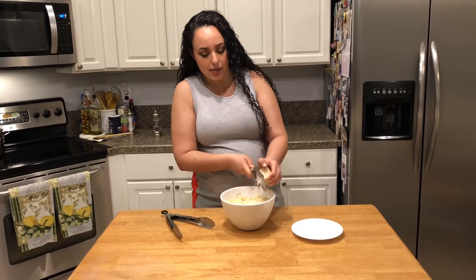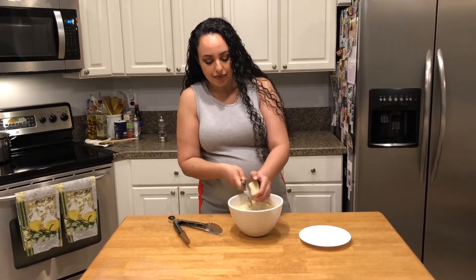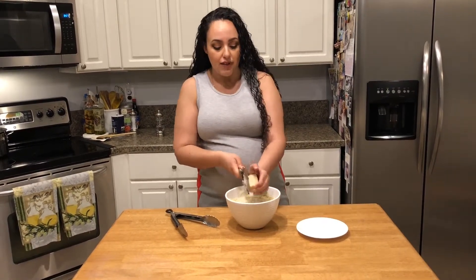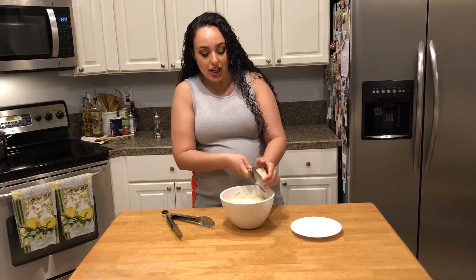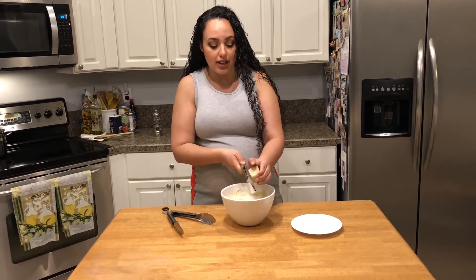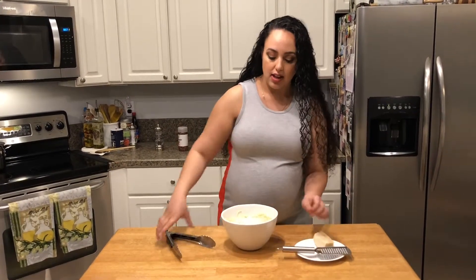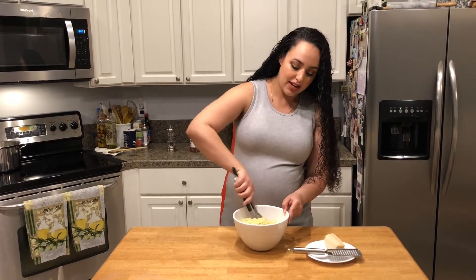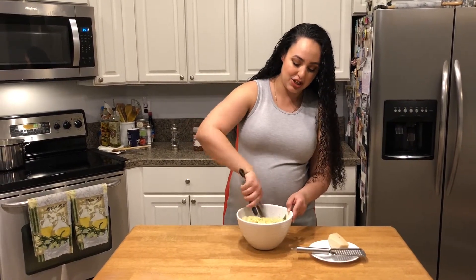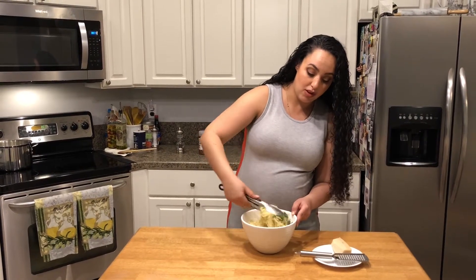So I'm adding some Parmesan cheese to this. If you want it creamier, ricotta would be really good in here. If you want a little salty bite, some bacon or pancetta would be really good. If you want a little extra color, maybe some peas or carrots — anything that's really springtime. This is just a very springy dish. You want to mix it from the bottom up, because that's where all the goodness is.